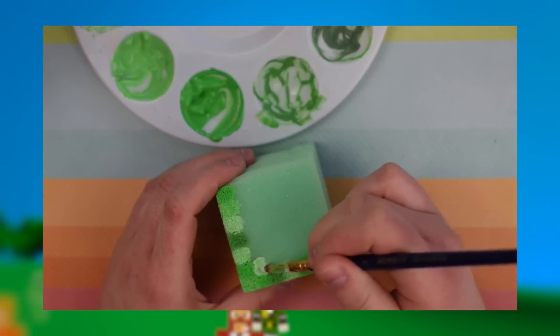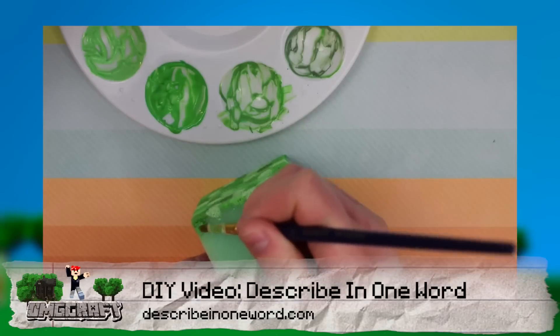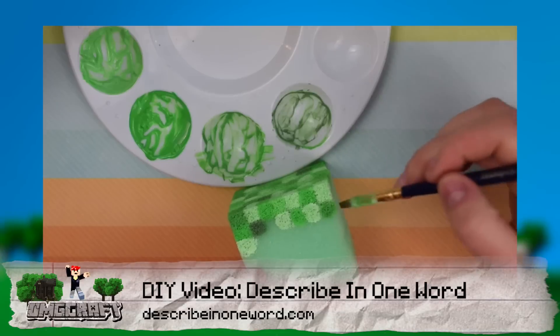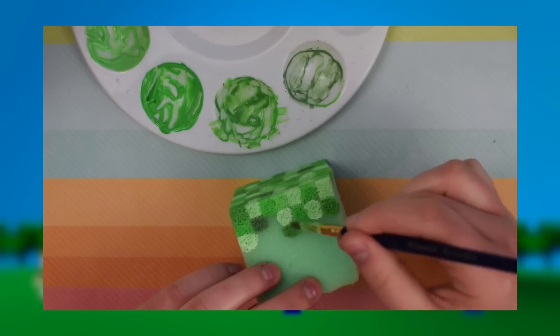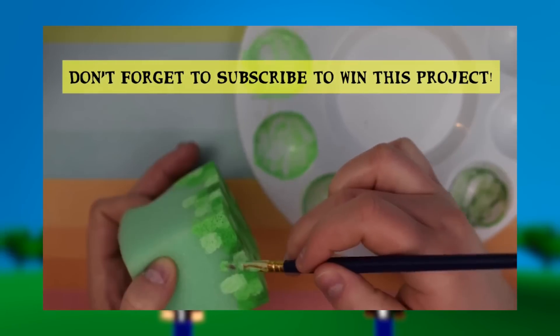Be sure to paint the same number of squares across as up and down. After you've completed the top, start painting the beginning of the sides. Fill in one row completely, but then only paint a few squares in the second and third rows. Then repeat on each side.